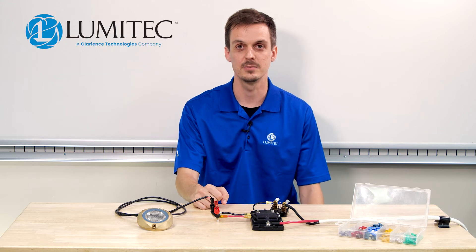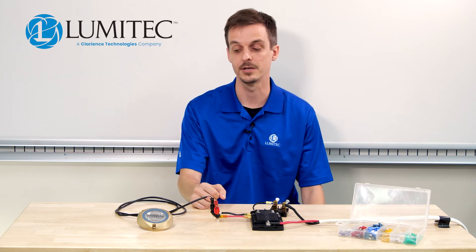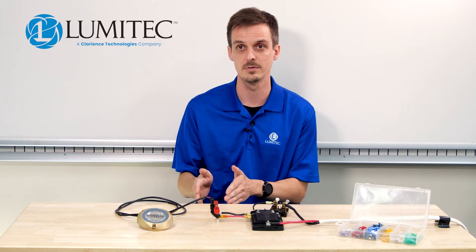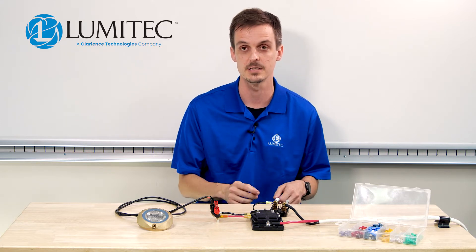Hi, I'm Britt with Lumatec, and today I want to talk to you about selecting the proper fuse size when installing your Lumatec light. To do that, you're going to need to know two numbers: the minimum allowable fuse size and the maximum allowable fuse size.